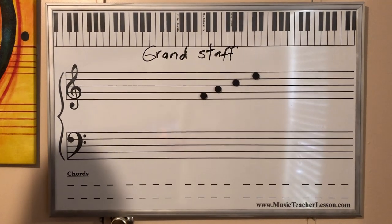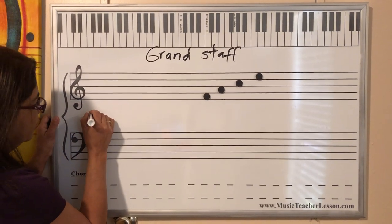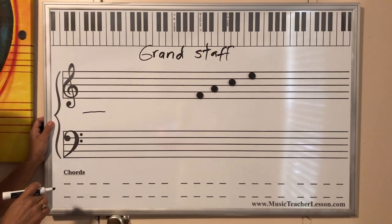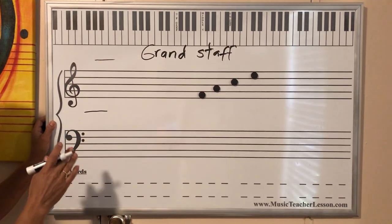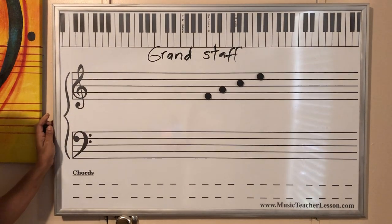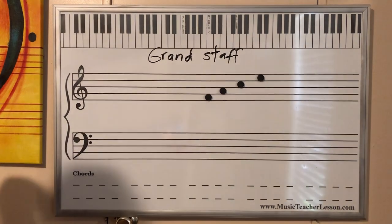If you need to go back on the video, make sure you understand when it's a line and when it's a space. Besides that, we have some extra lines. For example, remember this note? That's a line — a line in between those two staves. We can use lines over the staff, below the staff, everywhere. But we're going to get there later on. We're going to use only this one to practice Do to Sol.